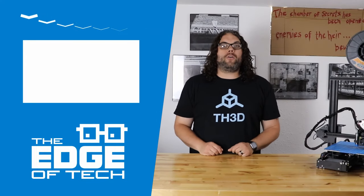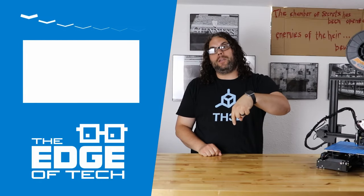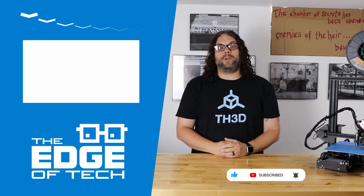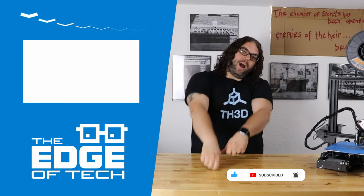I hope you liked the video. If you did, give me that thumbs up below. Please click that subscribe button and the little notification bell — that'll notify you every time we put a great video out. You guys rock.